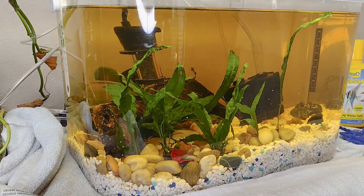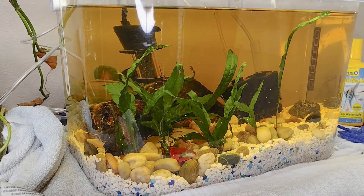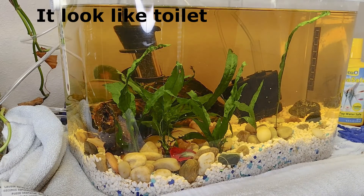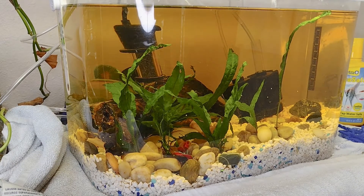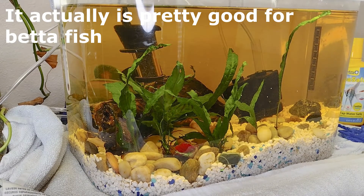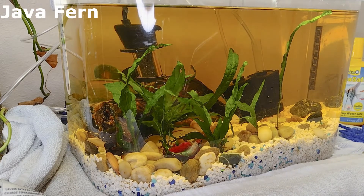Today we are changing the water on my betta fish tank. Something you may notice about this tank is that it does have a yellowish tint to it. This is because of the driftwood — you can see right over here. It's been leaching natural dyes into the water. This is nothing to be concerned about; it just looks very unsightly. So that's one of the reasons why I'm changing the water. I also have live plants in here.